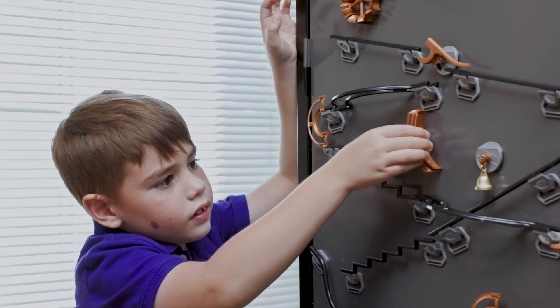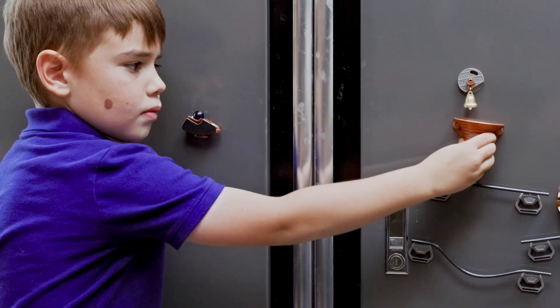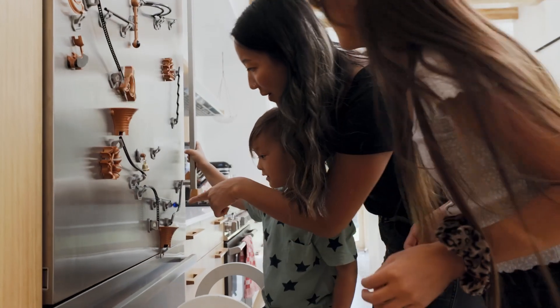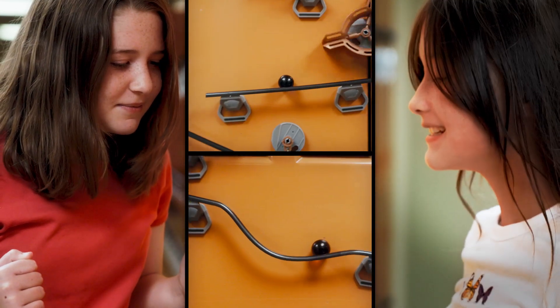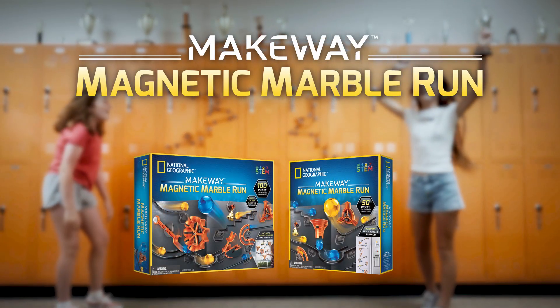Build incredible marble runs on any magnetic surface. Every set has unlimited configurations and never-before-seen trick pieces that provide hours of entertainment for the entire family. Show off your creativity anywhere you go with the Make Way Marble Run and experience a whole new way to play.